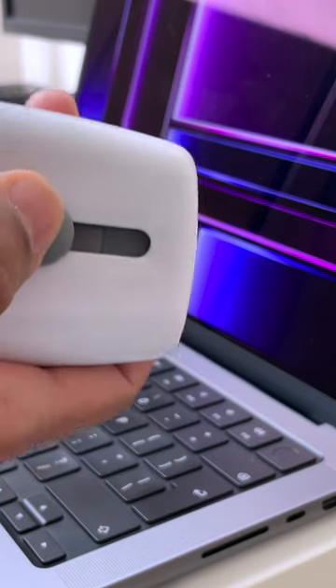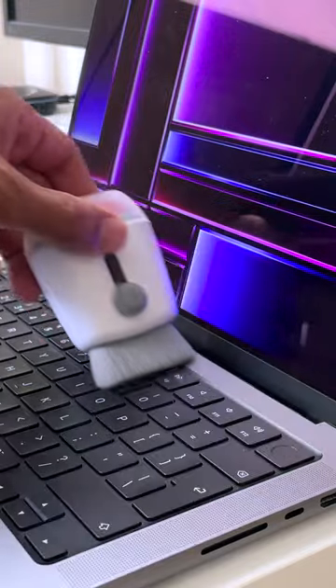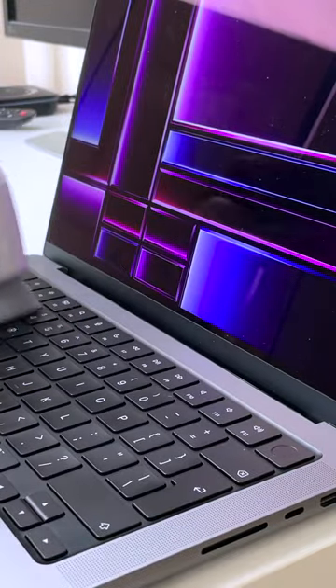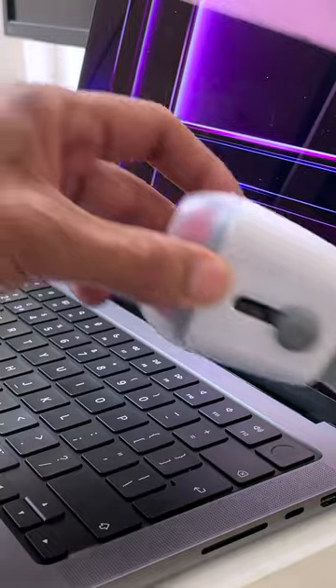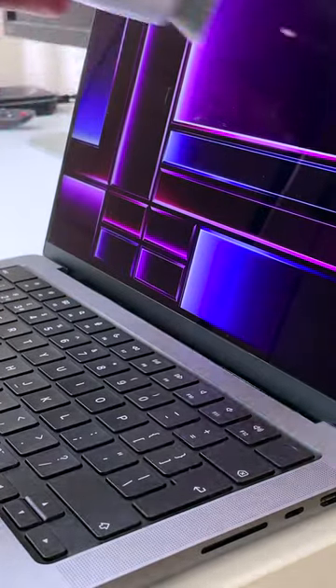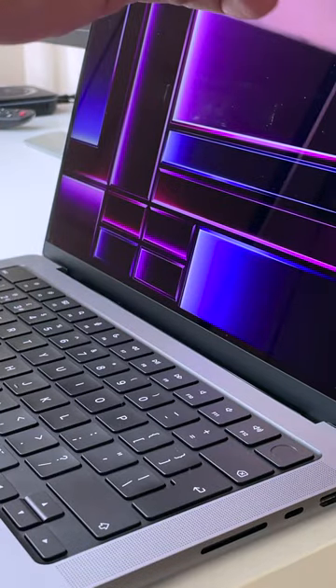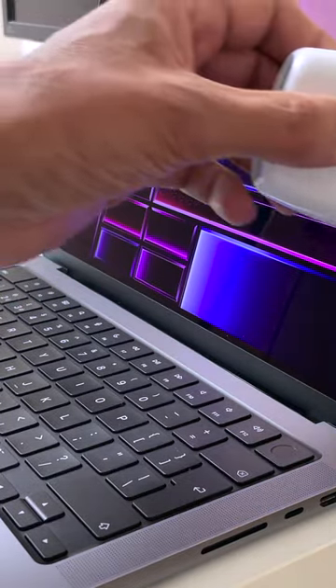Pull out the brush with the switch on the side and just brush across your keyboard in one direction so you get all the bits and pieces out of your keyboard — it's very satisfying as you can see all the bits coming out. And you know those dust particles on your screen? It's even great for cleaning those off as well. Then you can go into the second phase of cleaning your screen with the microfiber cloth, which is great for getting off those smudges and fingerprints.